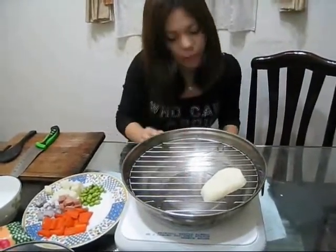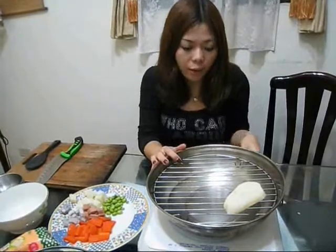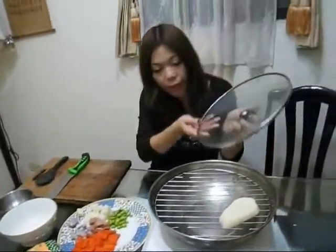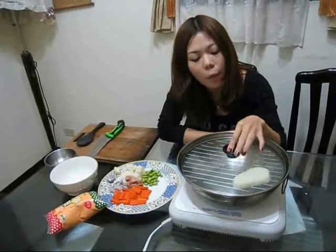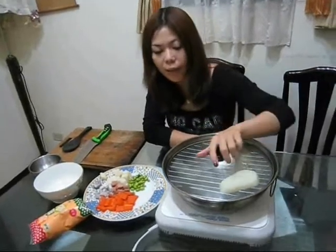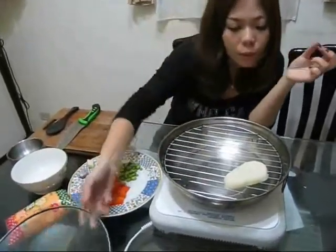After you prepare everything, you have to turn the heat to high until the water boils, then you can lower the heat. Put the lid on the pot and wait around 5 minutes. You can check if it has become soft, then take it out — but be careful because the steam is very hot.